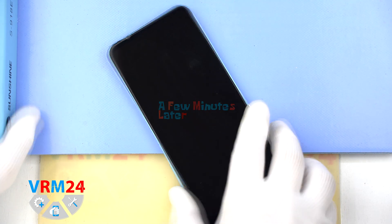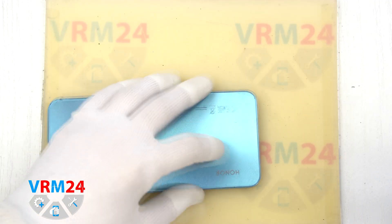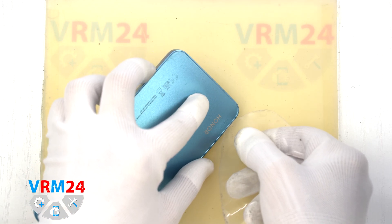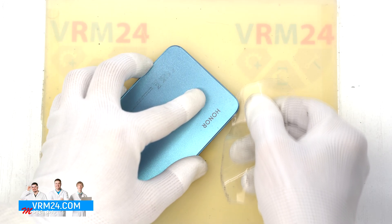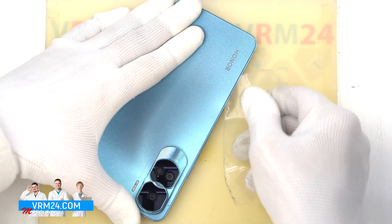After five to seven minutes of heating, we can move on to removing the back cover. To separate the back cover, we use a thin plastic film. Slide it into the gap between the back cover and the mid-frame, then gently work your way around the edges, cutting through the adhesive.